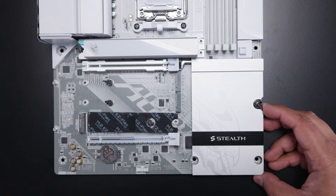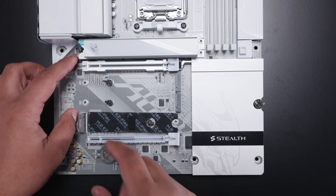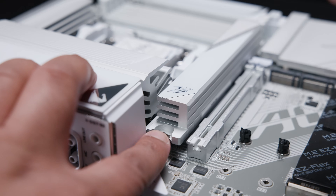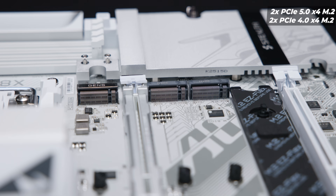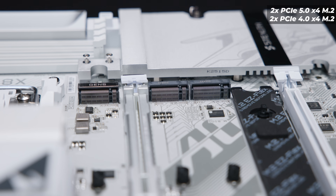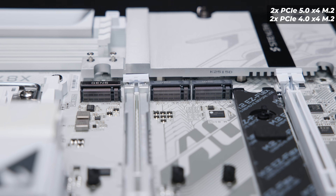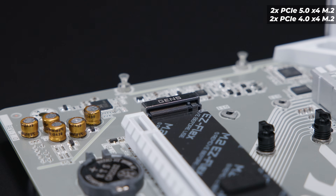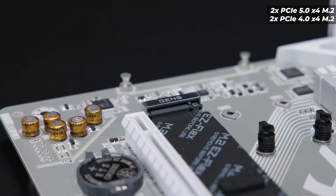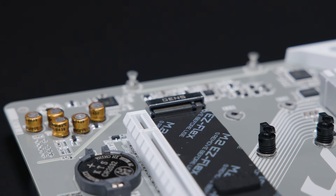There's a whole bunch of M.2 storage on this board. Pulling the heatsinks off, there are four M.2 slots in total and all of them are completely tool-less — gone are the days of M.2 screws. There's one PCIe Gen 5 M.2 slot and two PCIe Gen 4 M.2 slots. The Gen 5 M.2 slot has 'Gen 5' printed on top to make it easier to identify. Three slots are at the top of the board and one slot is rotated towards the bottom, above the lower PCIe slot.